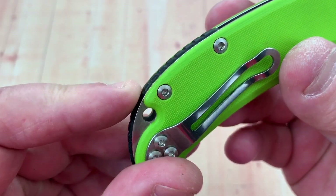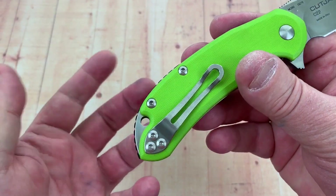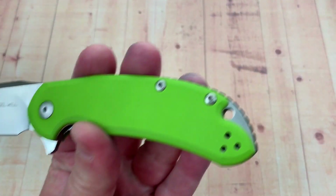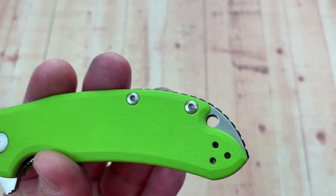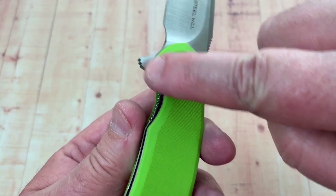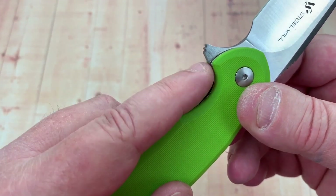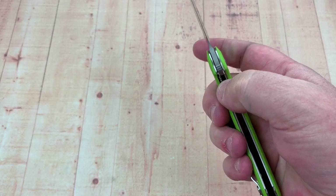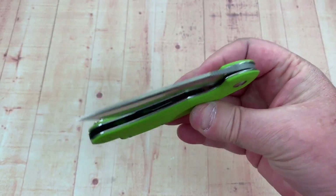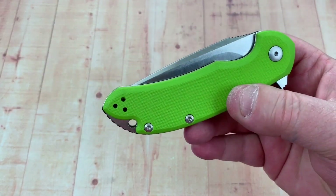Backspacer with some traction as well. Lanyard hole — and you're exposing those steel liners there for that lanyard hole, so that's reinforced pretty solid. If you look at how this thing is set up, you've got this cutaway and jimping all along where your lock bar releases, and it's easy to release. Really easy. Overcomes its detent very early, so it just drops. Great fidget toy.